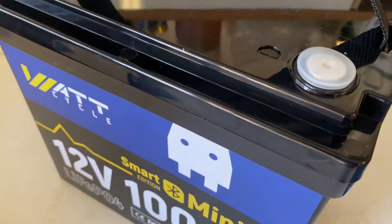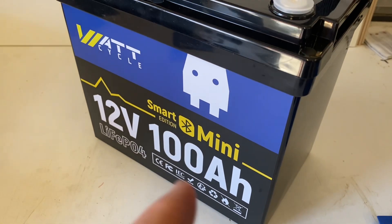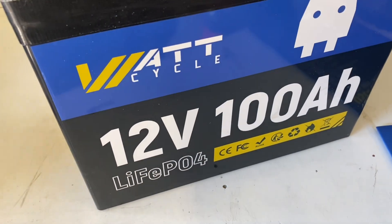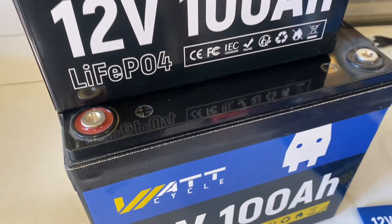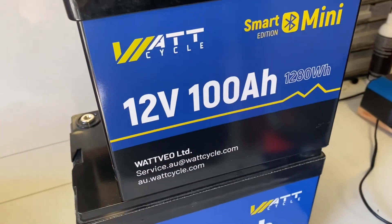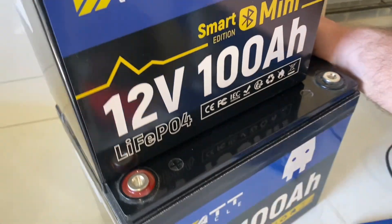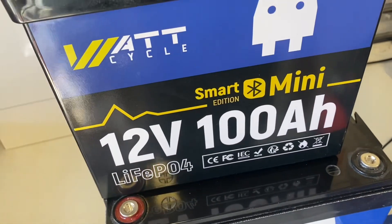I'm really amazed at how tiny this thing is. Let me get a standard 12V 100Ah and compare the size. This is WattCycle's standard 100Ah battery, and as you can see I placed the Mini on top. How they managed to put the same amount of amp-hours inside such a small case is something we're going to find out.